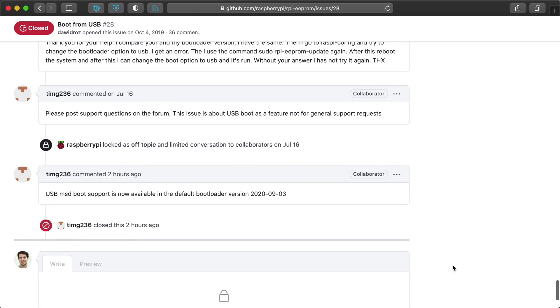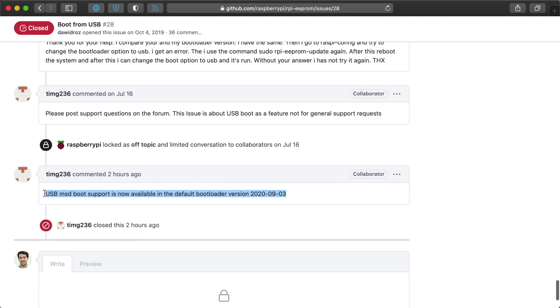That was unceremoniously announced in a GitHub comment by timg236 earlier today. But why is this news? I've already showed you before how I boot my own Pi 4s from USB drives for better performance and stability, and there's a video linked in the description showing how I did it months ago. Well, the big news is the Raspberry Pi engineers are indicating the feature is now stable enough to be released to everyone, and the next time you update your Raspberry Pi's firmware, USB booting will be supported out of the box without having to make any changes to the Pi's EEPROM firmware.